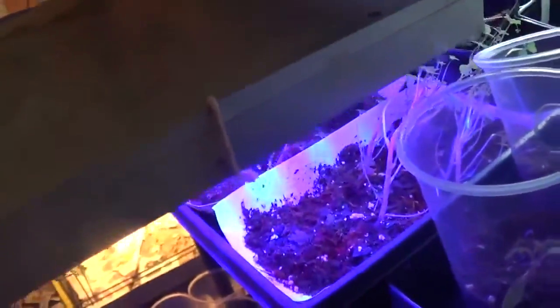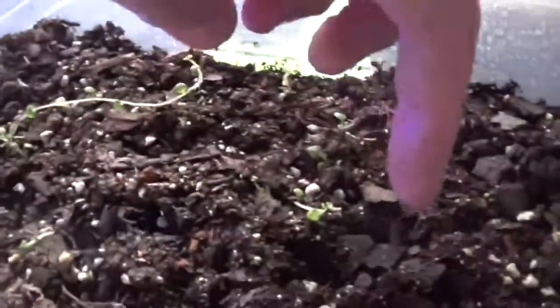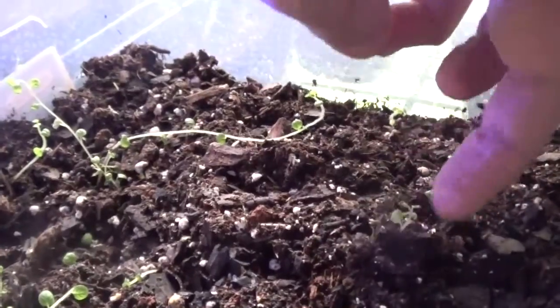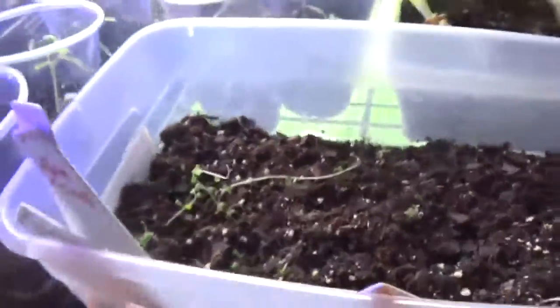When you're first starting seedlings, you want to get the light as close as you can — within about four inches of the plant. What you're trying to do is prevent the plant from becoming leggy. See this one right here — how tall it is? It had to stretch to get over to the light. This other one isn't leggy; it just came up, had enough light, and is its normal little self.